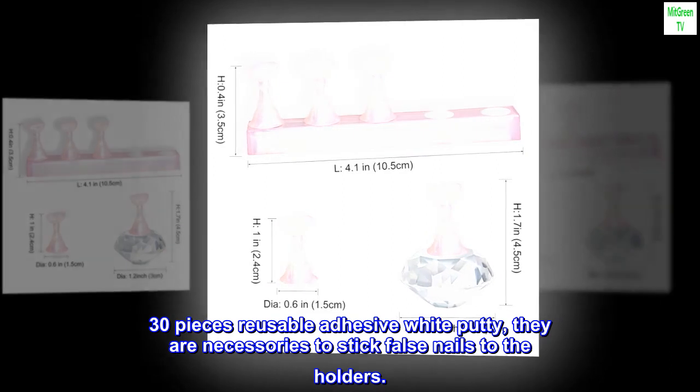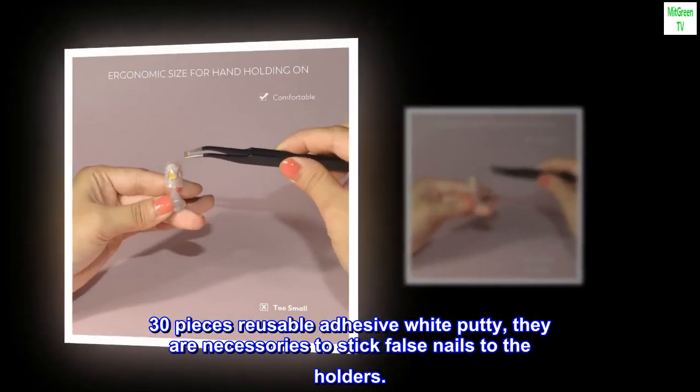30 pieces of reusable adhesive white putty. They are necessaries to stick false nails to the holders.